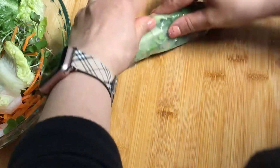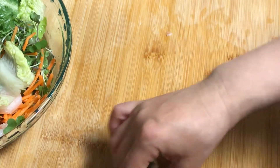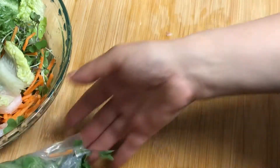I guess you have to do it quickly before it dries out, because once it dries out... all right, this is my second one. Let's try these.